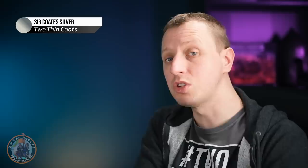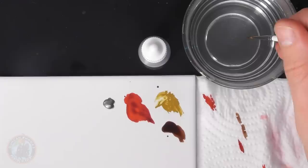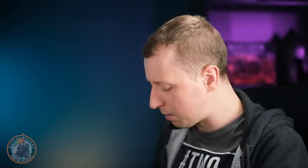Once you're happy with those white details, there are two more colours to apply to the miniature before we do the black wash — the silver and the black. For the silver I'm going to use Surcoat Silver, and for the black I'm going to go for some Death Reaper, which is an off-black which we can then shade down for more depth with that black wash. To apply the Surcoat Silver I've gone for the size zero brush, and here it's a case of looking for all the mechanical details that you want to be this colour.